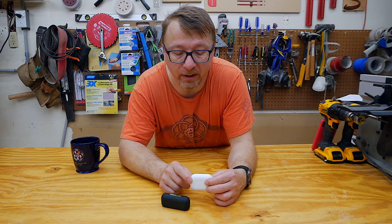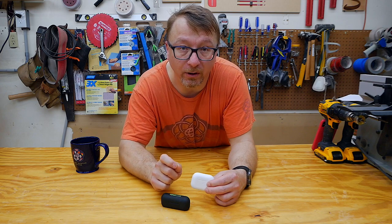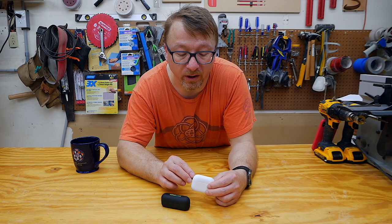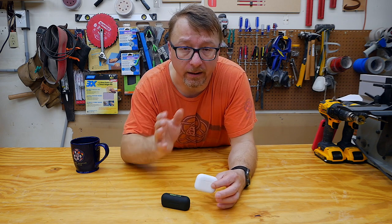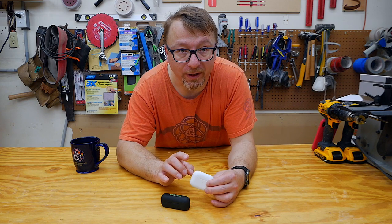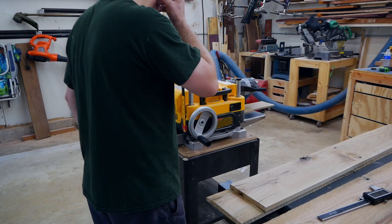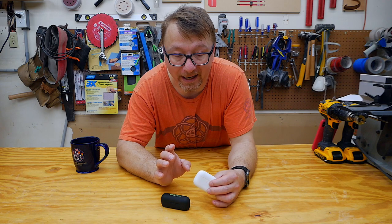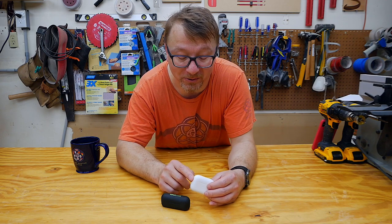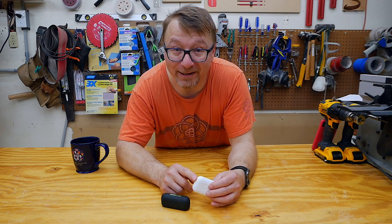This is where I accidentally stumbled across an interesting nuance of the Apple AirPod Pros. While planing, I went to switch songs and accidentally held the button too long, switching the AirPod Pros from active noise cancelling into transparency mode — where they actively mix outside sound in with your audio. This actually amplified the sound of the planer and it was exceptionally painful. I highly recommend: do not under any circumstances use transparency mode while using power tools.